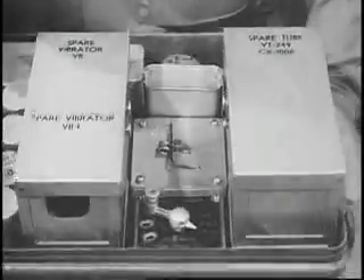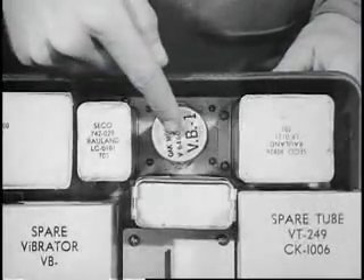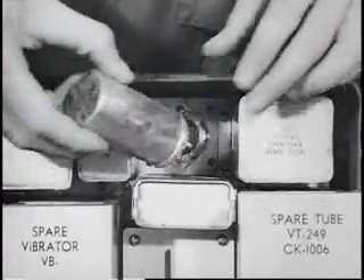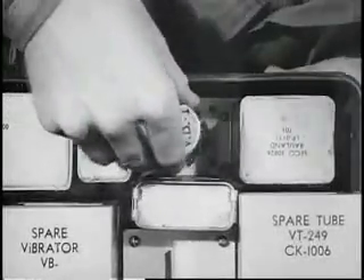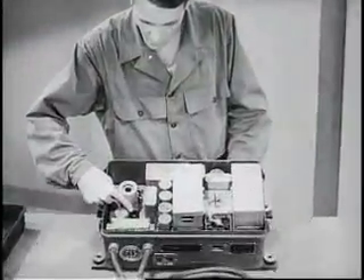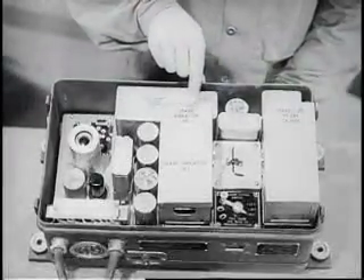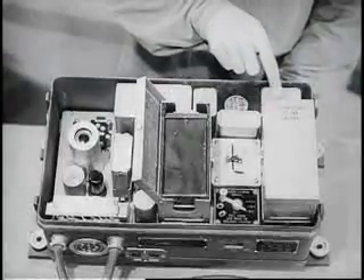A low drain portion of the vibrator power unit supplies receiver voltages when the transmitter operating switch is in the standby position. This unit draws only about one quarter as much power as the heavy-duty unit and is used for long periods of listening. Spare tubes and spare vibrators are carried inside the vibrator unit. Ready access to parts and the simplicity of sub-assemblies make maintenance easy.